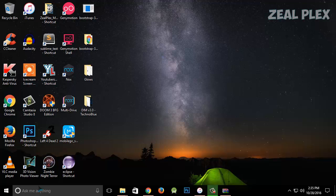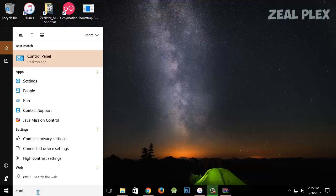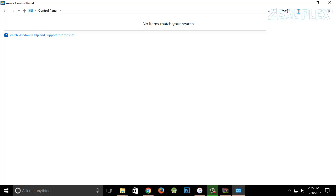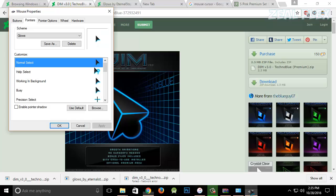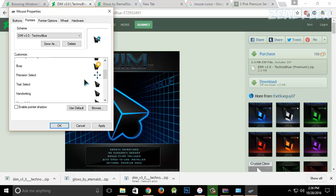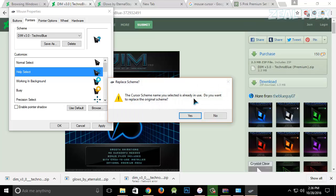Now I'll go to Control Panel — I'll type it and hit Enter. I'll search for 'mouse' and click on 'Change how the mouse pointer looks.' There you see my cursor options. I've downloaded the 'Dim' theme, so I'll click on Dim and you can see it has different kinds of themes. I'll hit Apply.